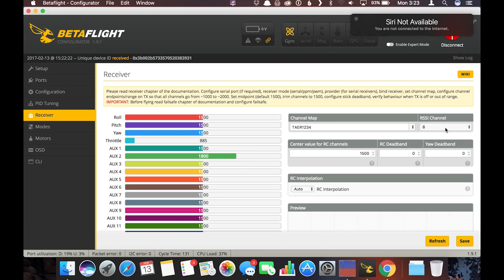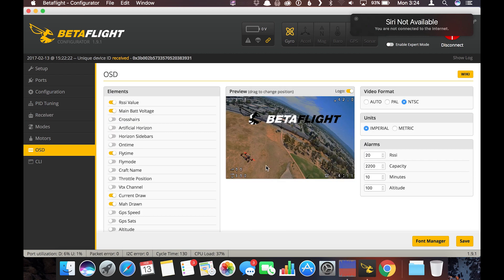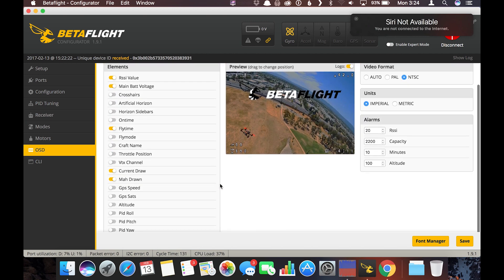I'll show you how easy it is to change VTX settings in the OSD. On the receiver page, I programmed my Taranis to output RSSI values on channel 8 so the flight controller knows the RSSI value, and I can get RSSI displayed in the OSD.